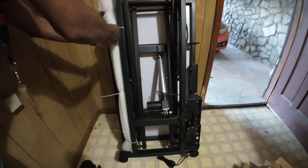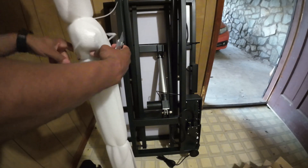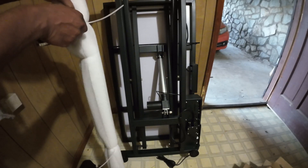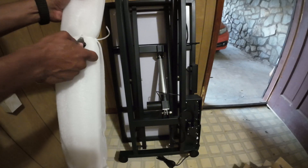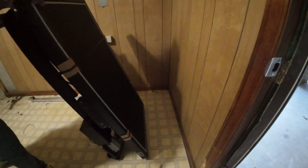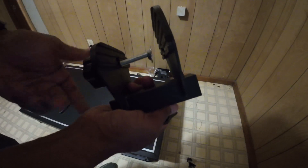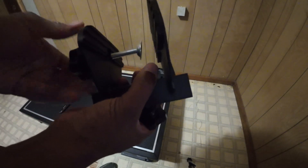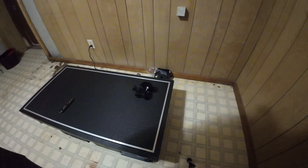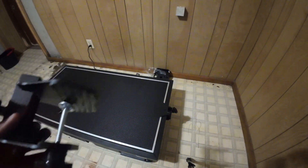All right, so this here is probably the rods. We're going to go ahead and get this opened up. To attach these, we just unscrew here, then slide them onto the edge of the table and tighten them up, and then repeat the same thing for the other side.